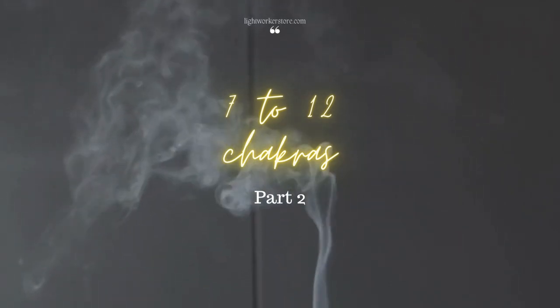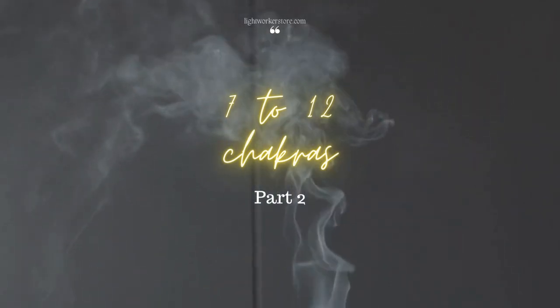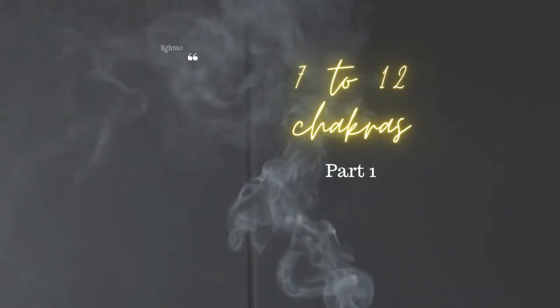You can work on the seven basic chakras — clearing, balancing, and being able to have them completely open at all times.